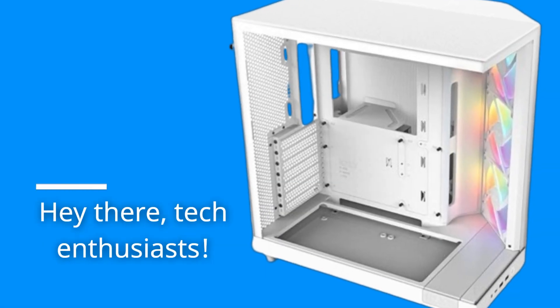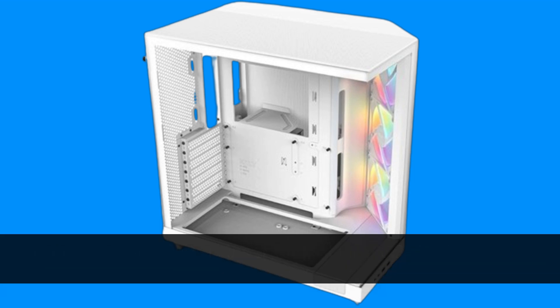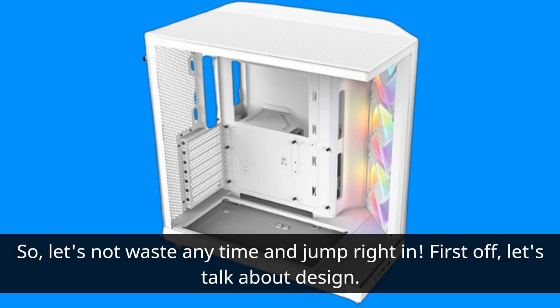Hey there, tech enthusiasts! Today, we're taking a closer look at the NZXT H6 Flow RGB Mid-Tower Airflow Case. This beauty comes packed with features designed to enhance your PC building experience. So, let's not waste any time and jump right in.